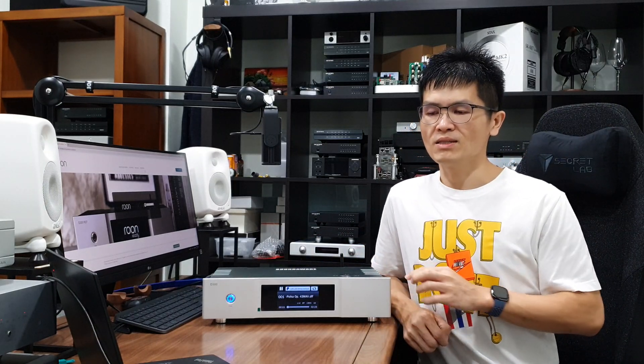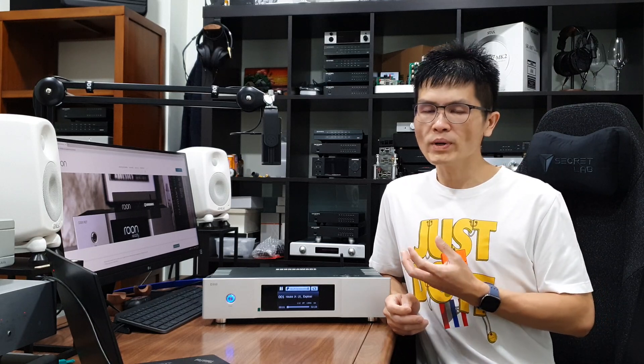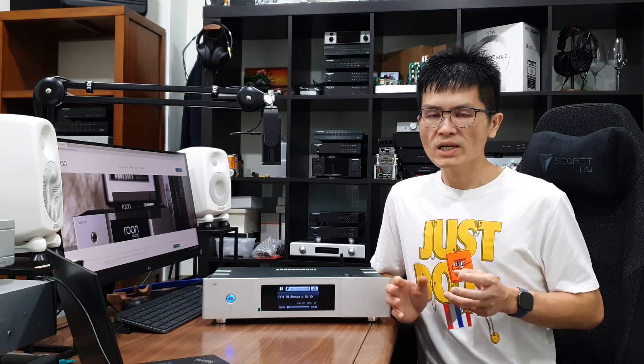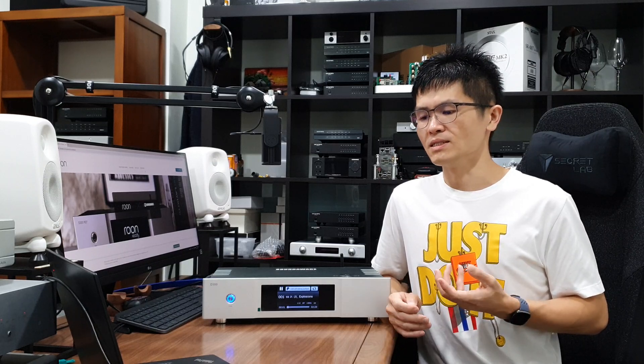This is the D300 model. One of the frequently asked questions is: what is the difference between the SoundAware D300 and the D300 Reference? The D300 is a step down from the D300 Reference — it doesn't have the supercapacitor found in the D300 Reference. The D300 Reference has a bunch of capacitor banks working like an internal battery to power up the streamer, but the D300 doesn't have that. Other than that, the D300 is more or less identical to the D300 Reference.